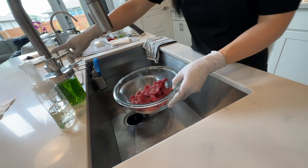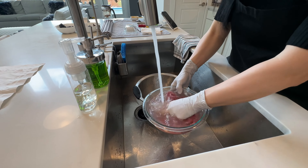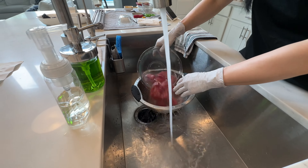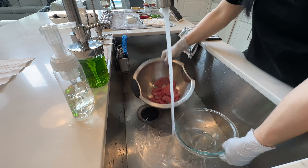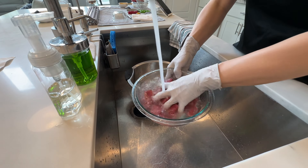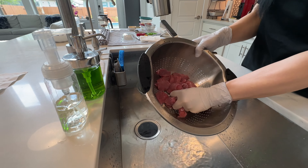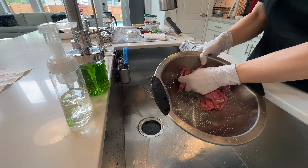It's done. We're going to rinse the beef. We're trying to remove the baking soda from the beef to avoid getting a metallic chemical taste. Rinse it a couple of times.